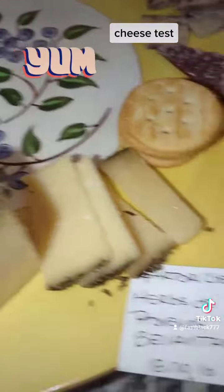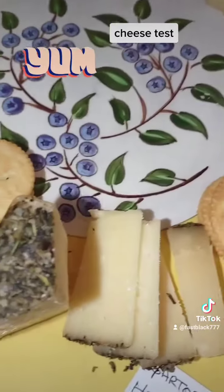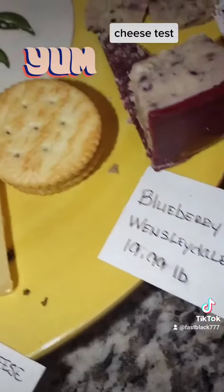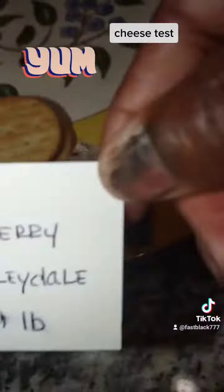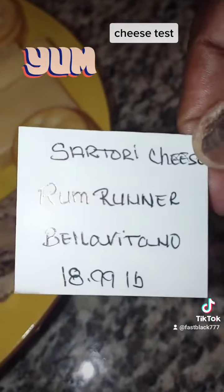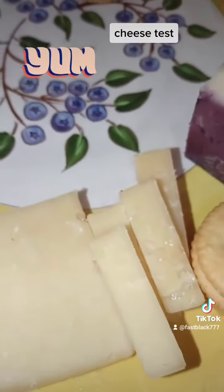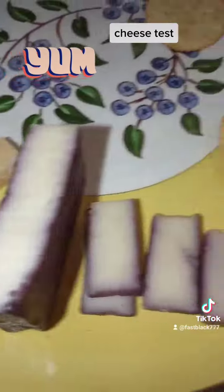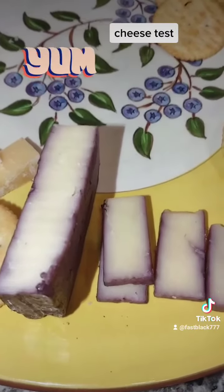This is the herb Provence cheese with a lot of herbs in it. This is a blueberry cheese Westendale. This is rum runner. And this is a white sharp cheese. And this is another cheese that is soaked in red wine.